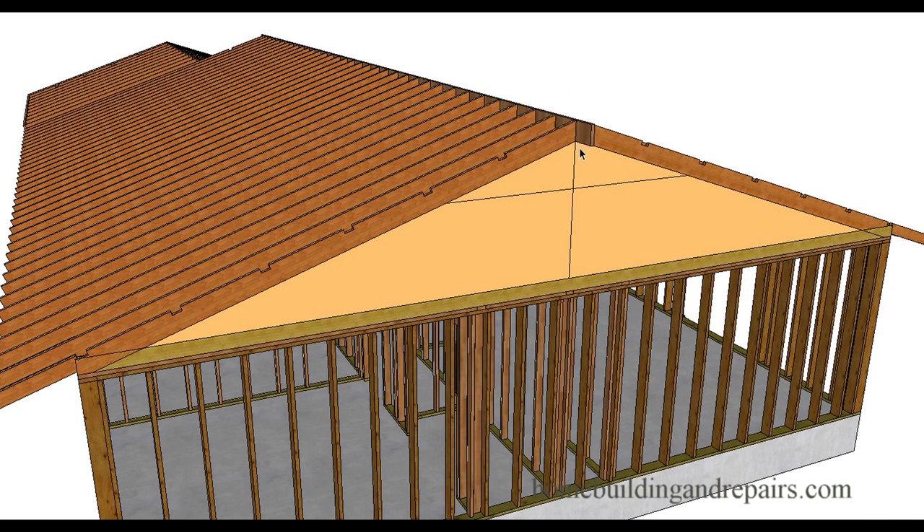Let's say we measure from the bottom of the roof rafter to the top of the ceiling joist and come up with 60 inches — a 60-inch vertical measurement. We divide 60 by 3, which gives us 20 inches. Measure down 20 inches, and anything above this point is where you could locate your roof rafter collar ties.